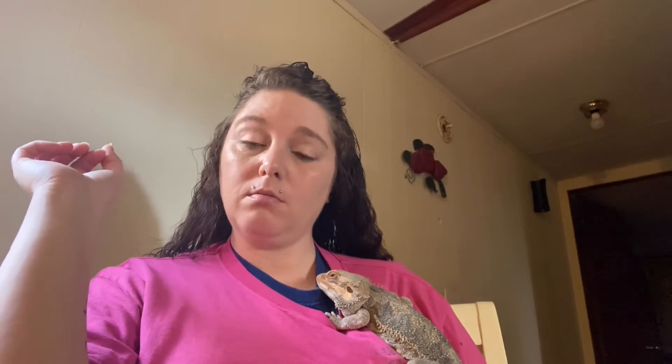Her vegetables and stuff — she loves mango, she loves collard greens, she likes mustard greens but she prefers collards, she likes broccoli. But I read on the bearded dragon sites that they can have like mint and stuff — I bought some of that and Draco did not like it. I don't know if it was the smell or what, but Draco did not like it.